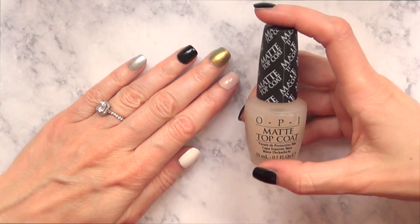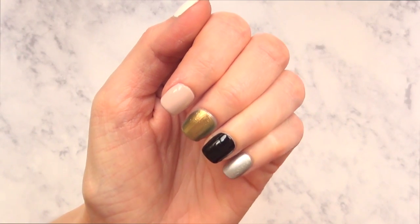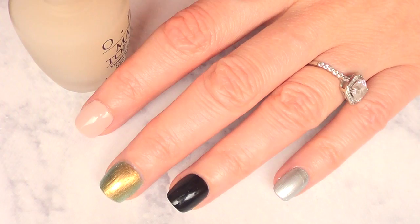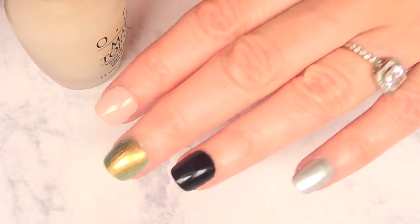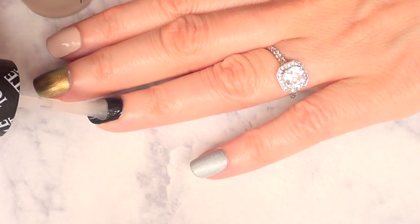So I did my nails — I did my homework, guys. I wanted to try how this matte top coat behaves in different shades. I brought it closer to my nails. I always kind of shake it to check the smell — it's normal. The brush, I love it. I can see it working, but I can see it transferring.